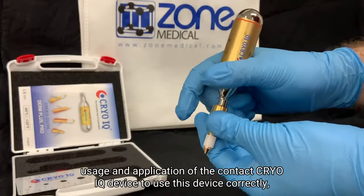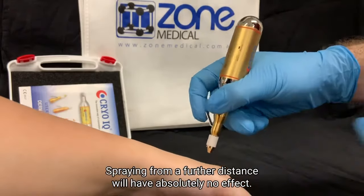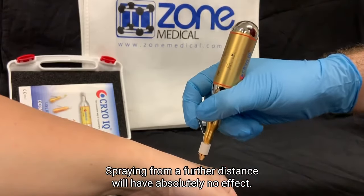Today we will be going through the basic usage and application of the CryoIQ device. To use this device correctly, it needs to be in direct contact with the skin's surface. Spraying from a further distance will have absolutely no effect.